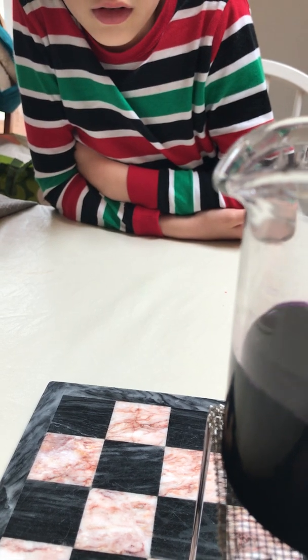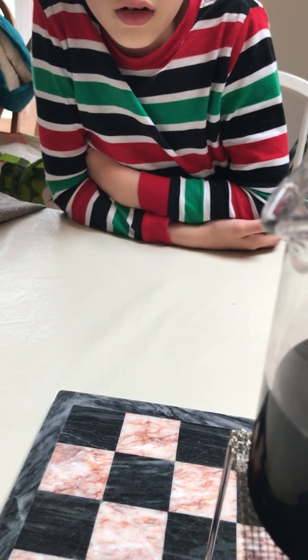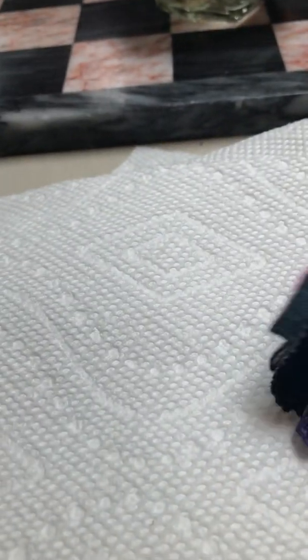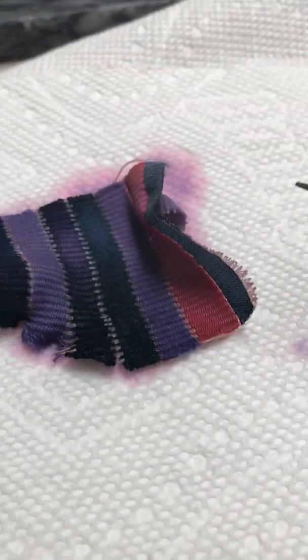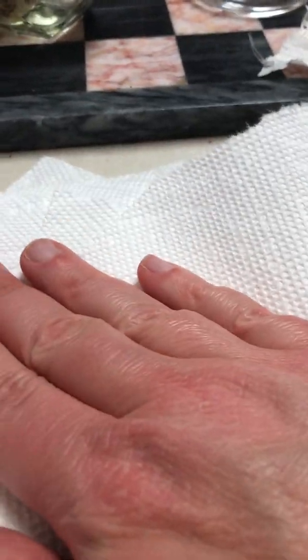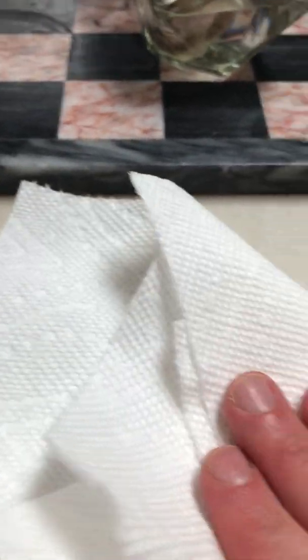Using tweezers, so we don't burn ourselves — it is pretty hot in there. There we go. So there we have our fiber, our multi-fiber fabric. What we're going to do is put it on these paper towels and squeeze it dry, just blot it. Hopefully not getting any of this on Mama's tablecloth cover — we might have to throw it away. No, we won't throw it away.